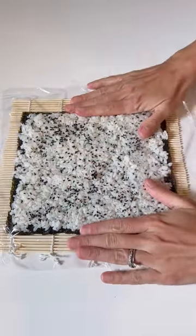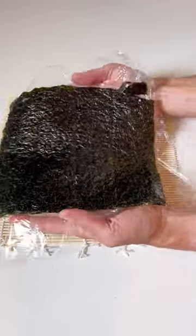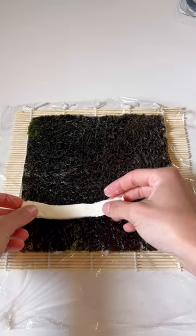Sprinkle on some black sesame seeds and place a piece of plastic wrap, pressing down slightly. Flip it over onto the mat and then you'll start adding your filling ingredients.